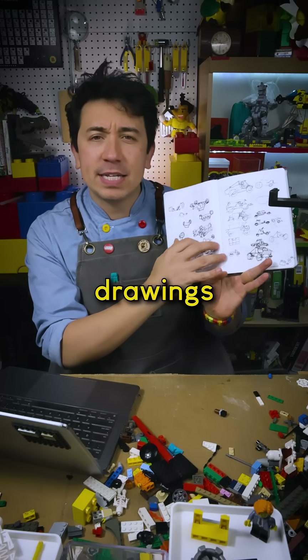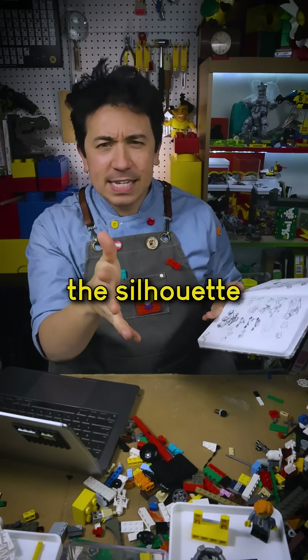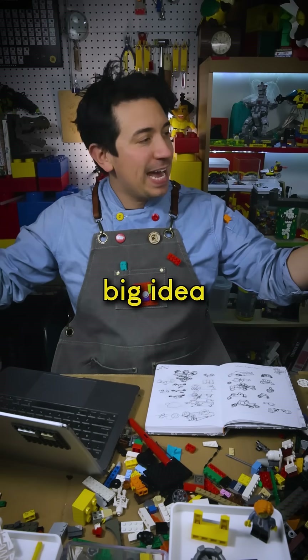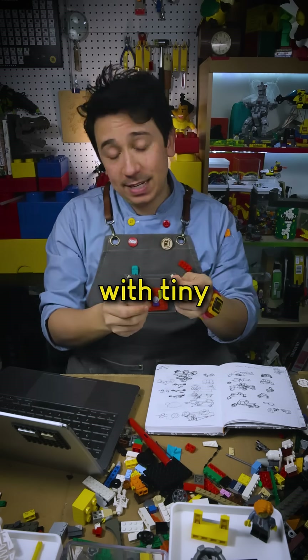I like doing little thumbnail drawings like this to try to capture what I think the silhouette should be. The silhouette is physically the biggest thing you'll see. I want to start by designing the really big idea and then design smaller and smaller things until I'm just tinkering with tiny details.